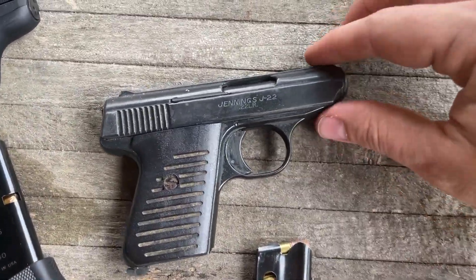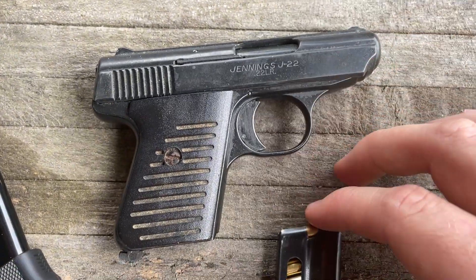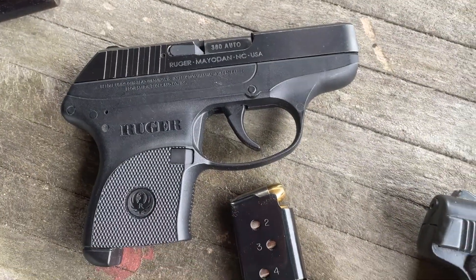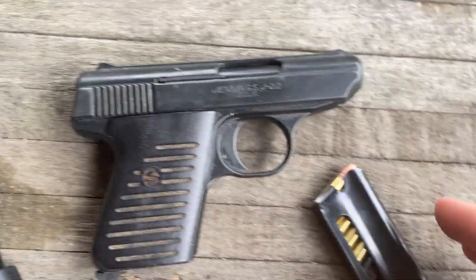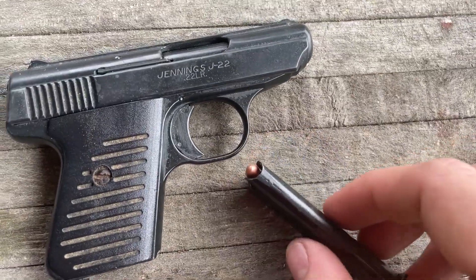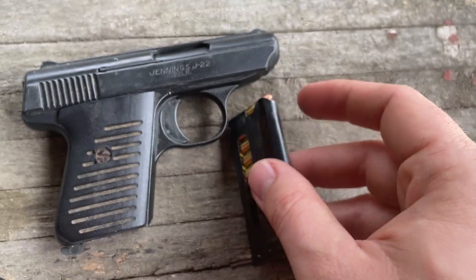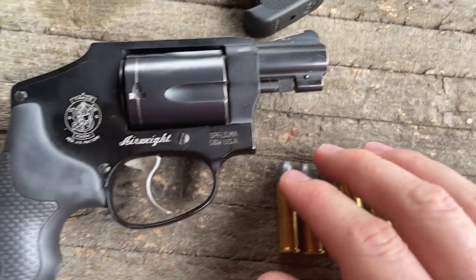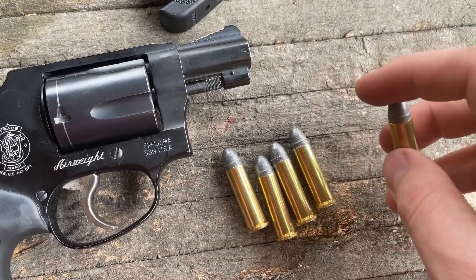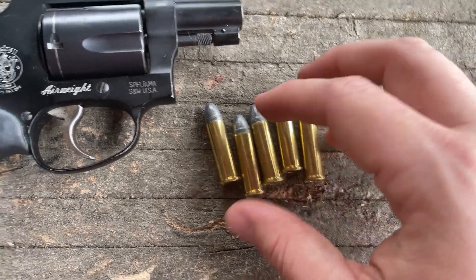We've got a classic: Jennings J22, 22LR. I know the LCP has one in 22 as well, but just because they make them doesn't mean I have one. So this one's shooting some CCI mini mags. And lastly, Smith & Wesson 442 J-frame shooting 158 grain federal lead ammo, 38 special.